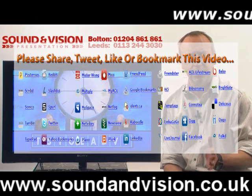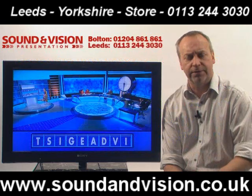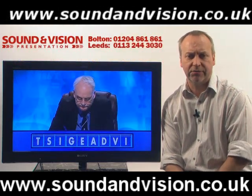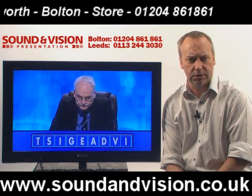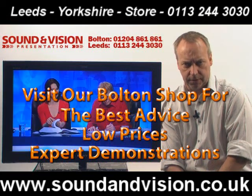So two screen sizes there: 32 and 40 inch. The specification is the same on both models apart from one factor which is the power consumption. The power consumption on the 32 inch is 72 watts and on the 40 inch is 120 watts. So let's have a brief rundown on the specification first of all.